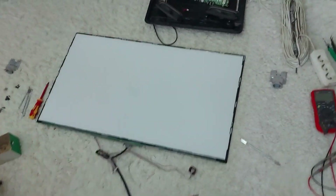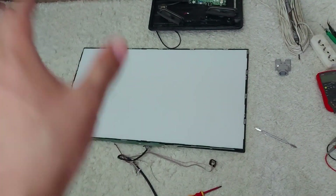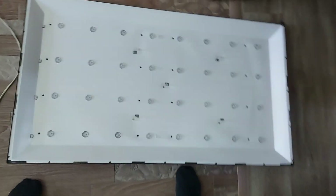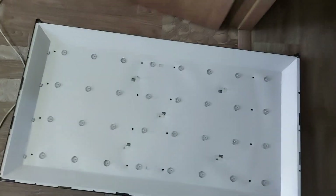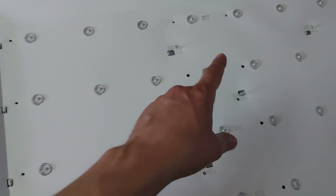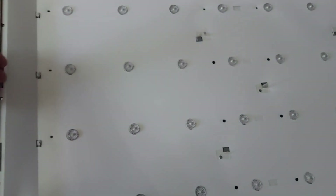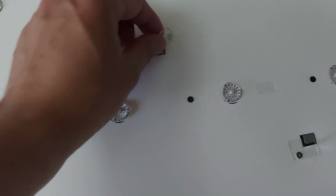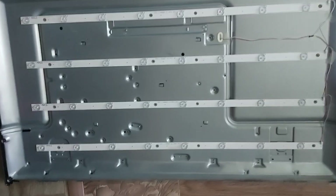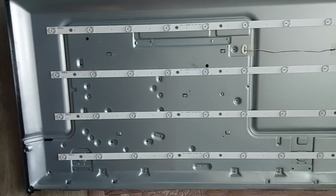I took off the TV cover and we see the following picture: the display remained in place, but the cover with the LEDs is now separate. This is what the cover with LEDs looks like — these are 4 lines of 8 LEDs. There are small screws everywhere; let's unscrew them to remove this white plate. After removing the white plate we can see the LEDs clearly.